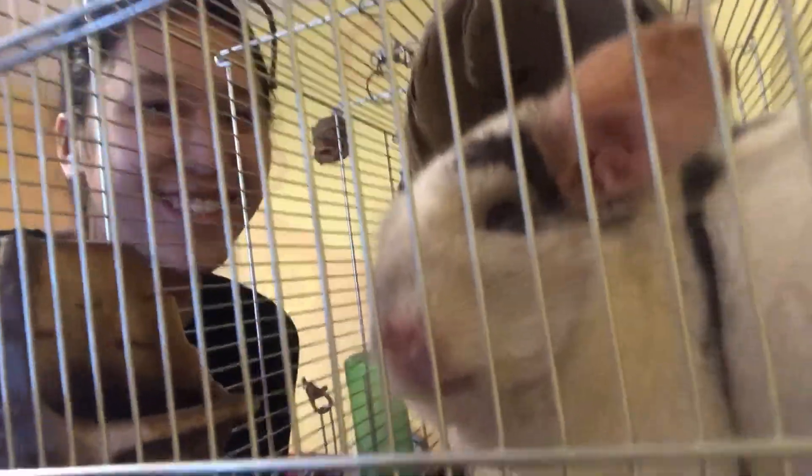The chinchilla says goodbye as well. Say bye! Hello, hello — so cute.